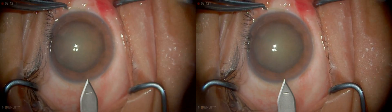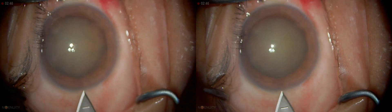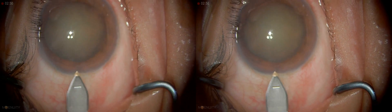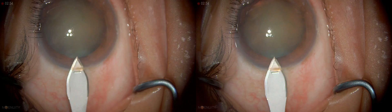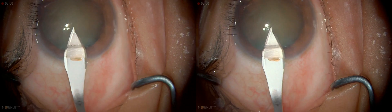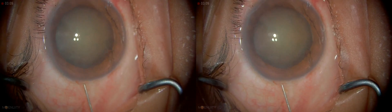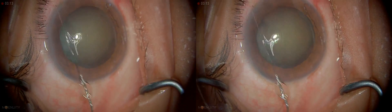So this is a reasonably dense cataract, both cortical and posterior subcapsular. I'm using a 2.75 blade here. I make a temporal incision because in my hands that is the best for controlling surgically induced astigmatism. I'm just going to give a touch of intracameral lactocaine — the eye is blocked very well.